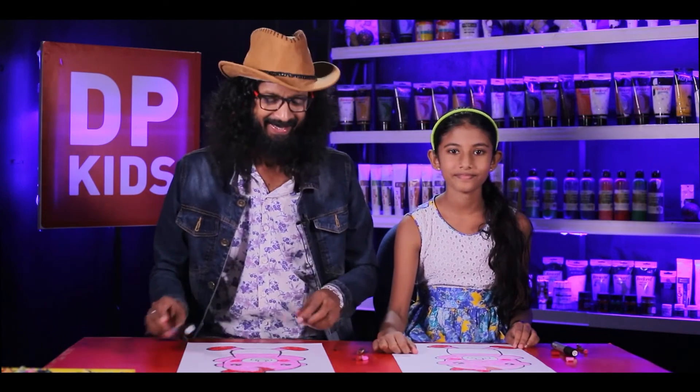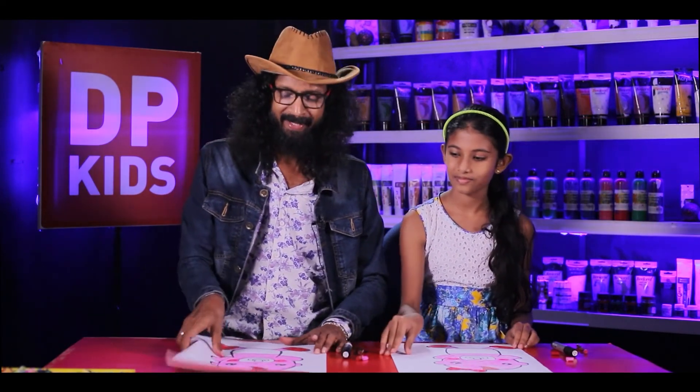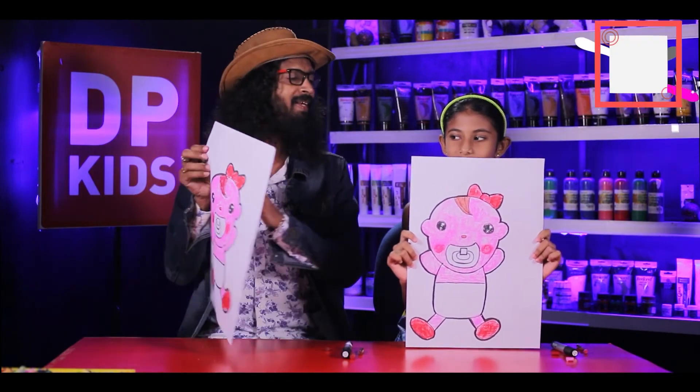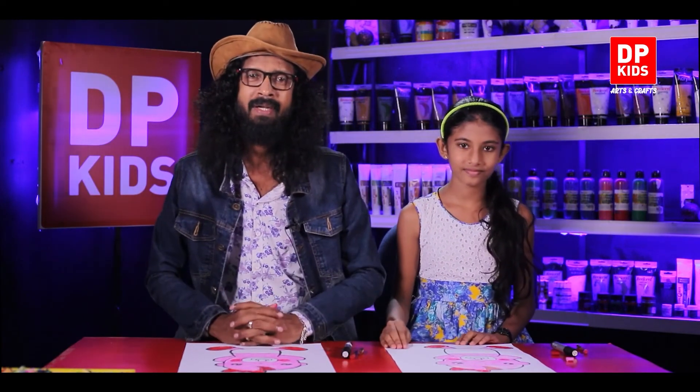We drew a small kid — a kid with a bib. Now if someone asks you to draw something like this, this is how you draw. It's nice and beautiful. It's a small kid, and this is how you can teach a small kid how to draw a small kid.